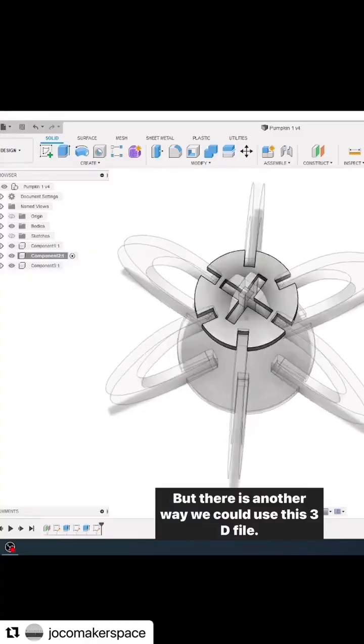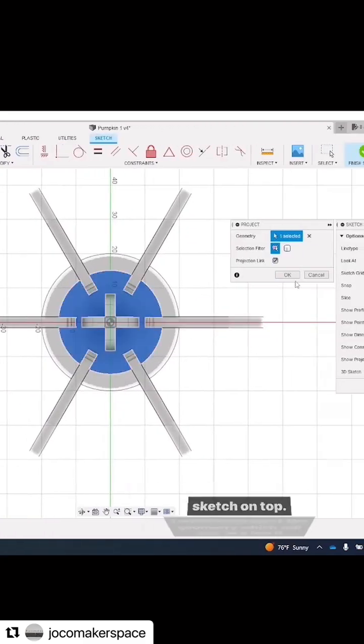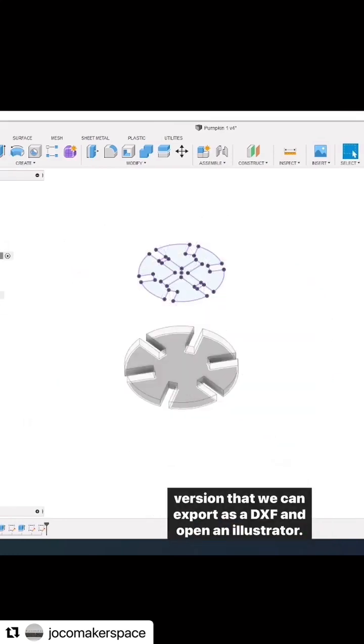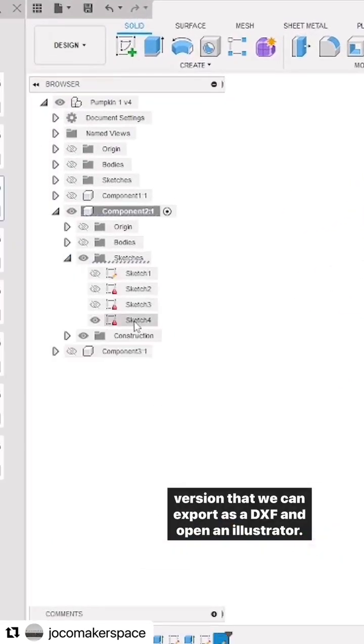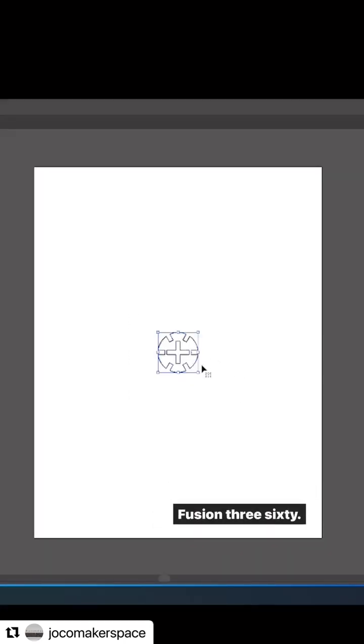But there is another way we could use this 3D file. In Fusion 360 I would select an individual piece and create a sketch on top. I will then project the geometry, which will give us a 2D version that we can export as a DXF and open in Illustrator. Just be sure to set your units to the units you were using in Fusion 360.